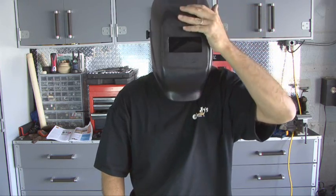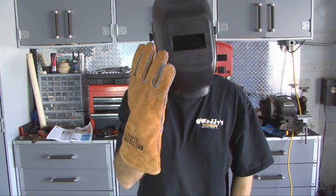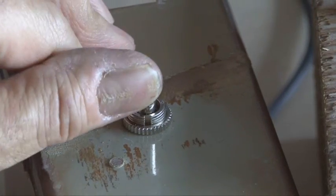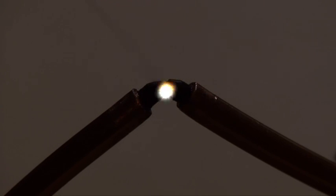This arc light produces very strong ultraviolet light that can damage your eyes and your skin, so we'll be wearing a welder's helmet and some heavy-duty gloves as we test out our arc light. Now it's hard to tell on video, but this light is very bright, and by adjusting the nichrome wire length you can increase or decrease the intensity of the arc light.